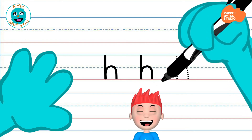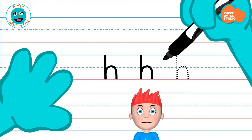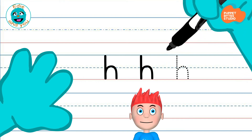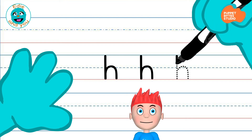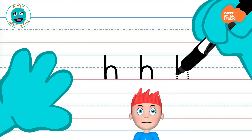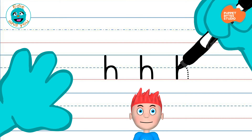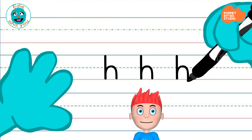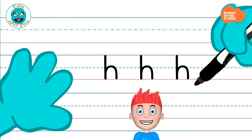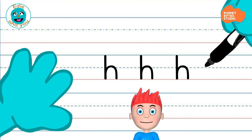I bet you're ready to try this on your own. Okay, here we go. Where do we start it at? That's right, right there. Great job! Now, where do we go? That's right, back up. Make the loop. Come down. You did fantastic! You just made a capital and lowercase letter H. Great job!